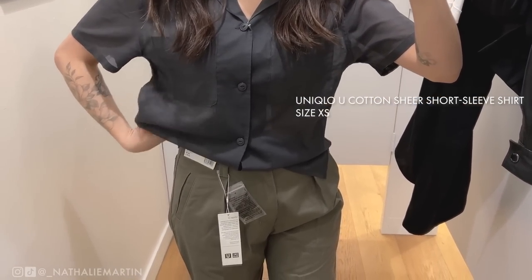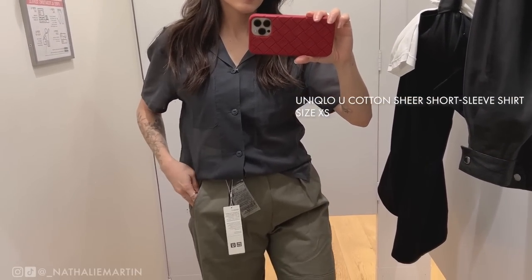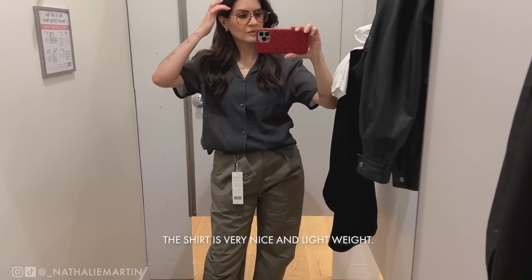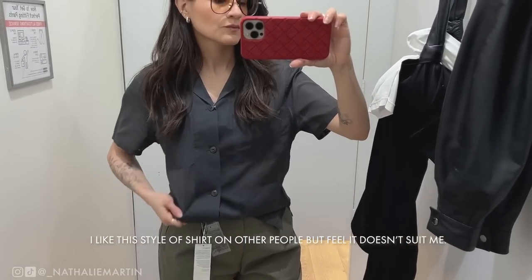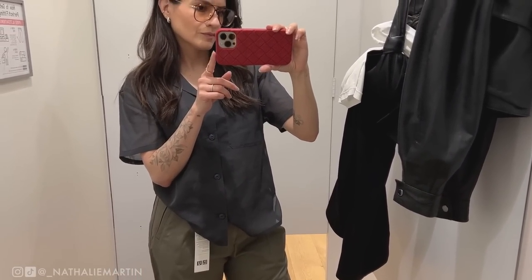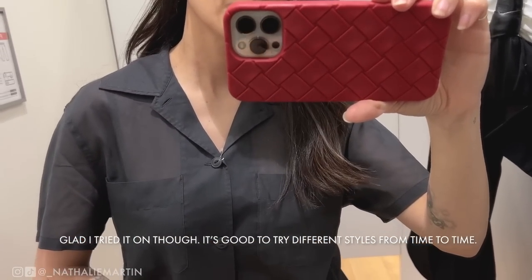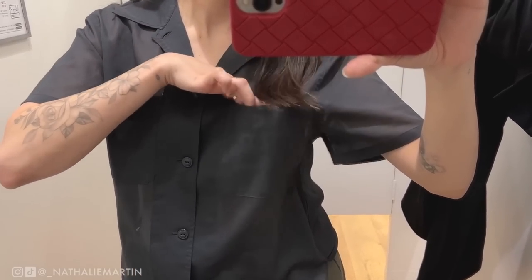Here I'm trying on the sheer short sleeve shirt in a size extra small. I always love this kind of shirt on other people, but when I try it on it doesn't suit my aesthetic — my style tends to lean masculine, so pairing a masculine piece with a masculine piece is too overwhelming and doesn't flatter me. It's a great shirt though, and they have some really pretty colors: a creamy yellow, a pink, and a striped version as well.